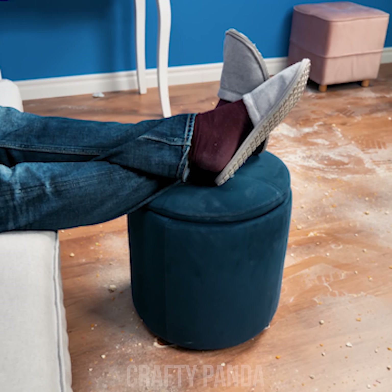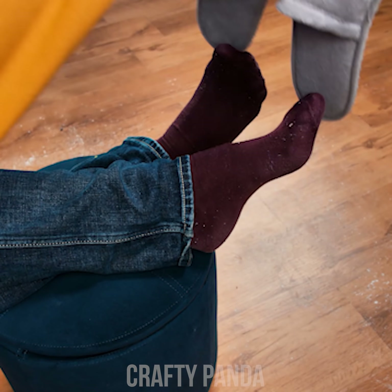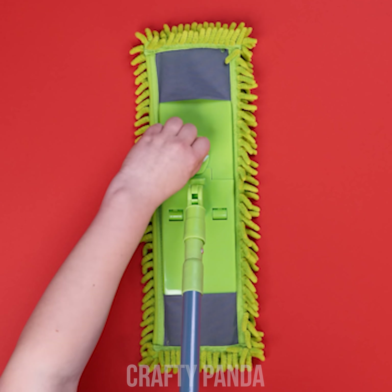Gotta clean up your own mess! And what a mess it is! Got a bit carried away with the salt, eh? Well, no need to get all salty... Chop chop to work, girl!